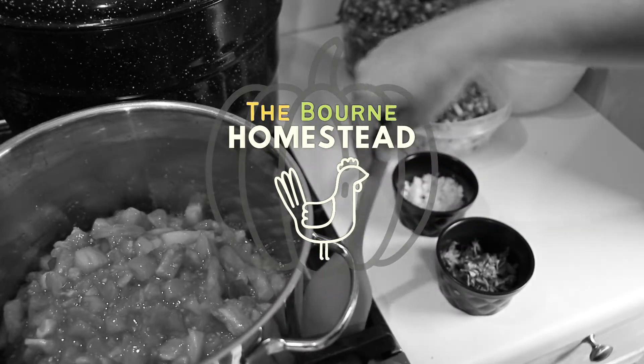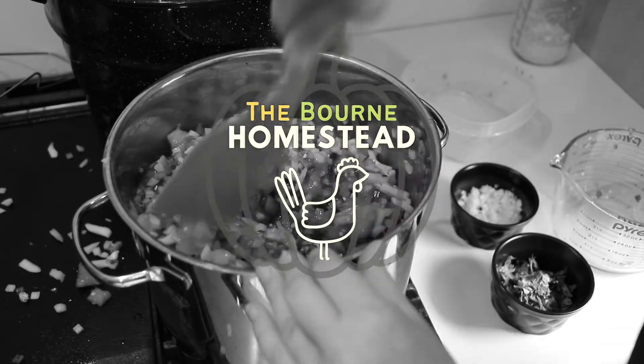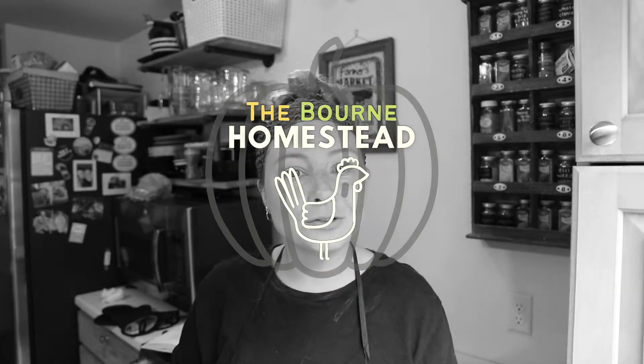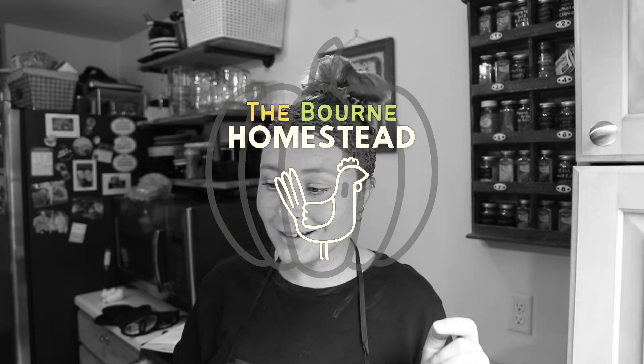One tomato isn't going to make it to the dance today. That's all right. It's no longer five cups of onions because I just launched some onions across the room. Make sure the recipes that you are using are from a trusted and researched source. I am not one of those things, but I follow those things.